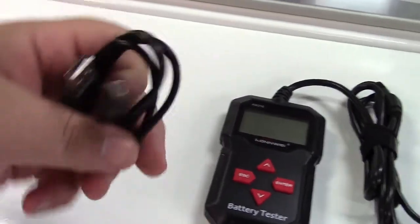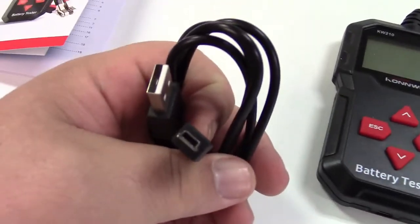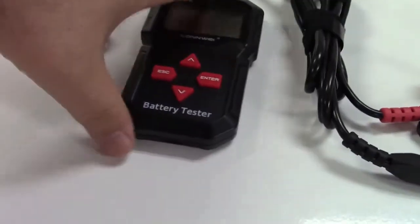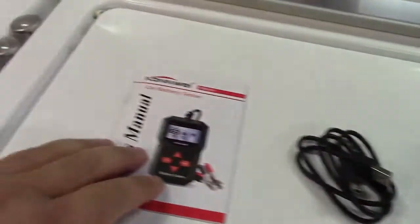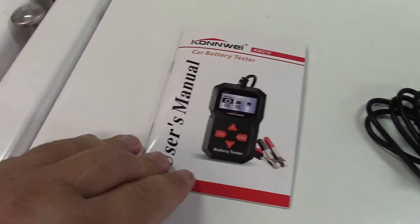There's a USB cable included — USB to mini USB. The port is on the bottom, and I'll touch upon that in a moment. And also, of course, the user's manual.